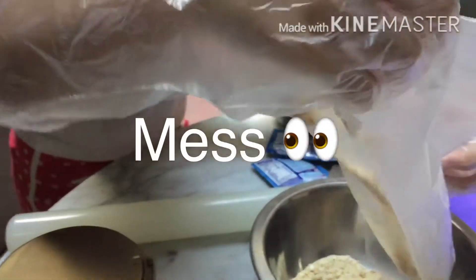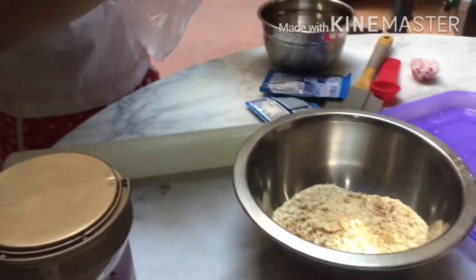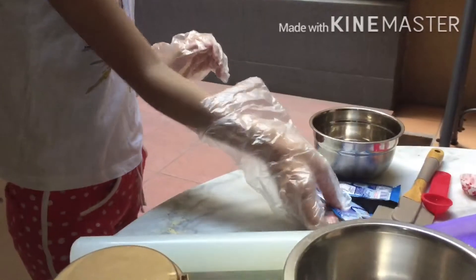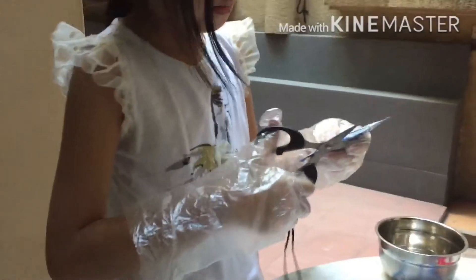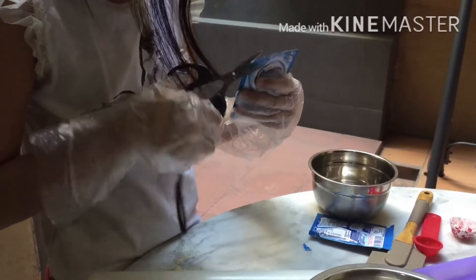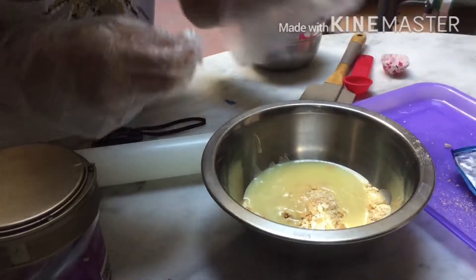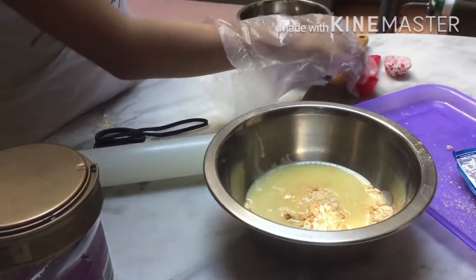You can use them with a potato size. Next, cut the condensed milk package and put it in. Once two packets of condensed milk is done, you need to mix.